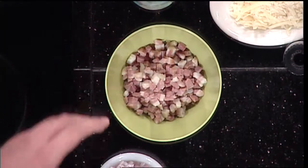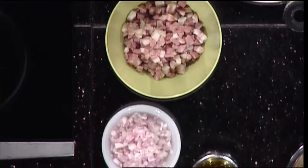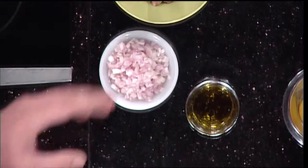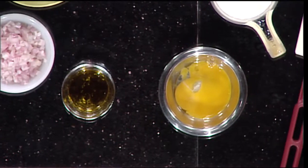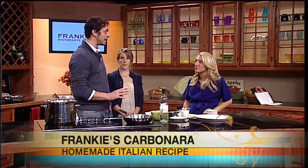Spaghetti a la carbonara — it's a typical dish from Northern Italy, actually, not from the south — north of Rome. It consists of pancetta. Many people use bacon, but you really need to use pancetta, some shallots, some egg yolk, cream, Parmigiano Reggiano, and some fresh parsley. And if you can find guanciale, which is the jowl of the pig, that's the ultimate — it makes it really authentic and really special.